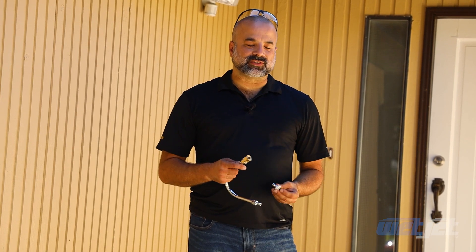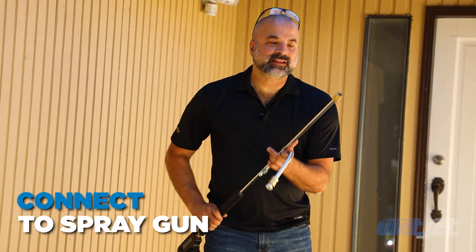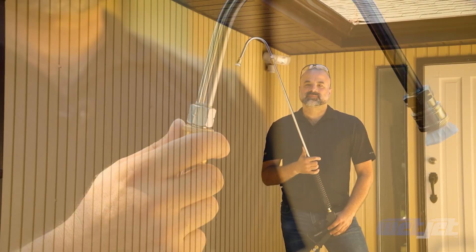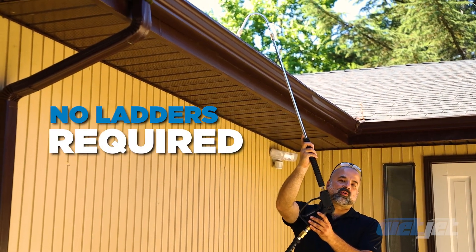It is very easy to use. You want to use a standard white nozzle, attach it to the quick coupler and connect the gutter cleaner to the end of your spray gun. The advantage of this attachment is that it hooks right into your gutter so you can clean it out without using ladders or getting on your roof.